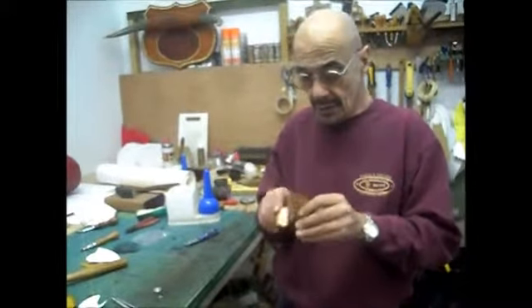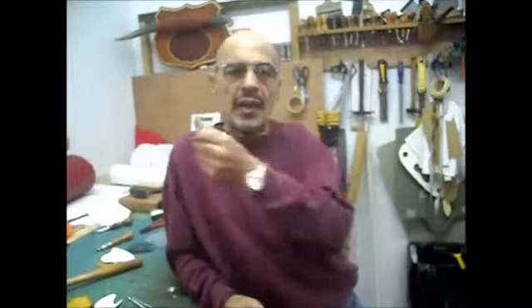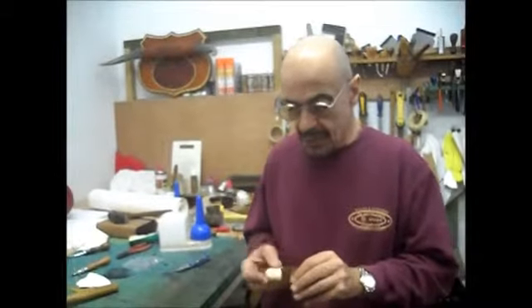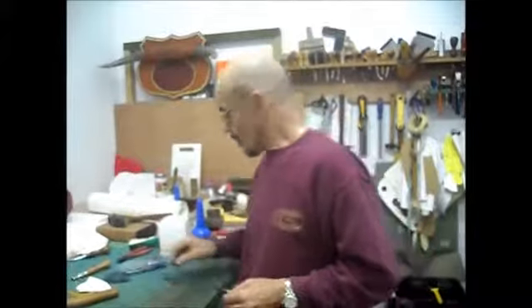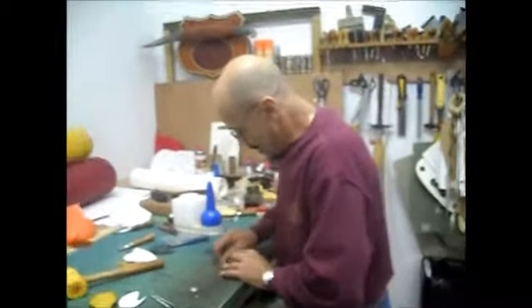Ray applies soap to the edges again. He mentions he used to use a product called Lux flakes for edge burnishing and still has a jar of the original Lux flakes made up out the back. 'It's great for putting on edges of leather - you spread it on with your fingers, finish with canvas, let it dry, then go over it with edge coat and it hardens permanently.' He jokes that you'd need to go to the natural history museum to find it now.